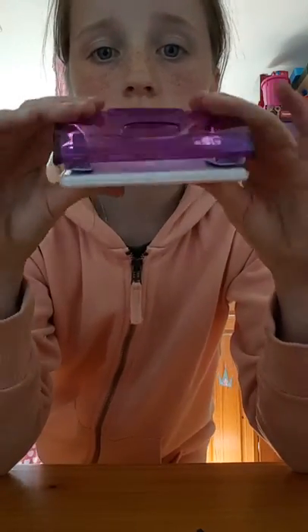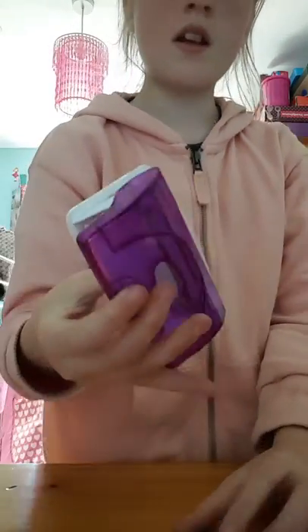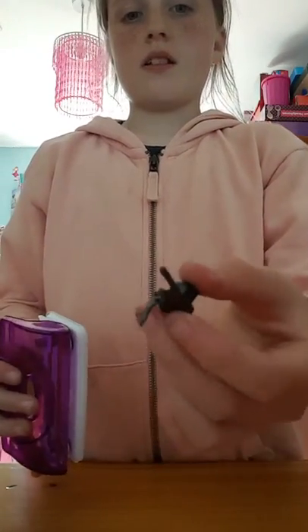So you probably know what this is — it's just a hole punch. When you put paper in here and punch a hole in it, when you press this down, what comes out is this.